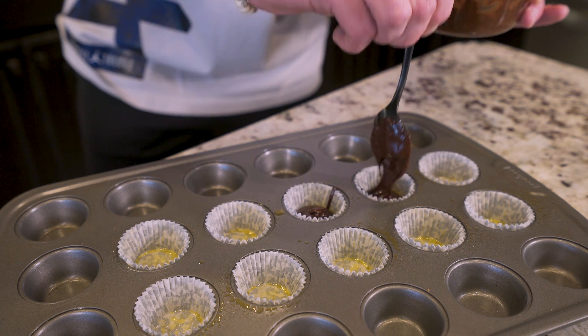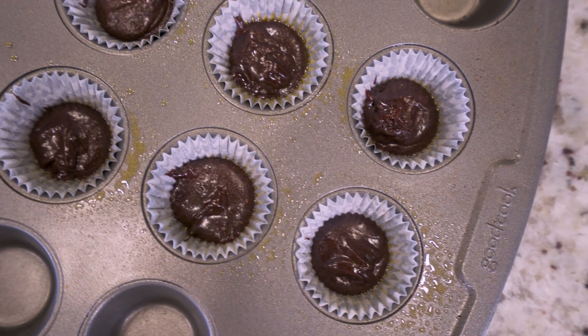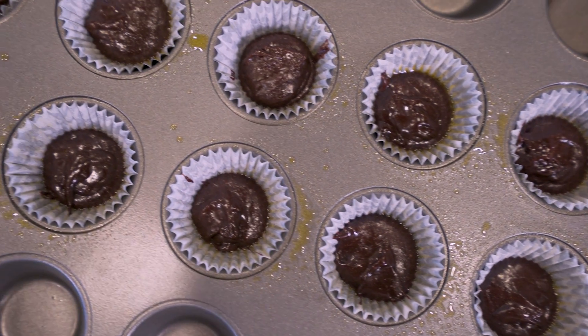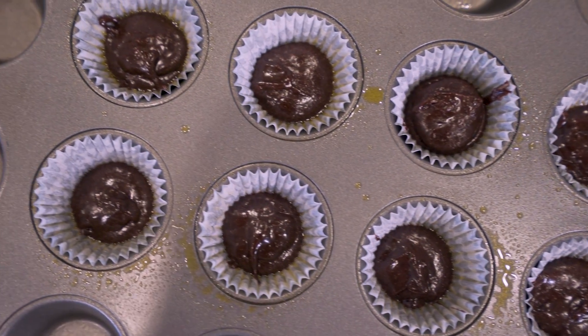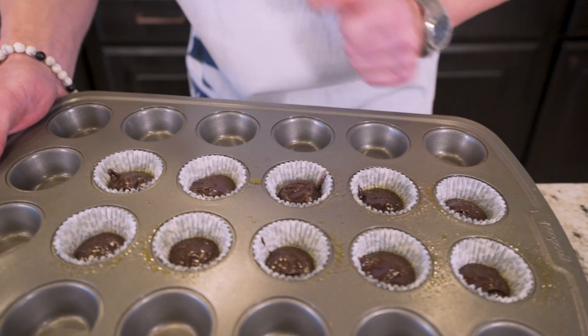So get in here and put a nice little bottom layer in each one of our cups. Now we've got a delicious chocolate base in the bottom of all of our muffin liners.